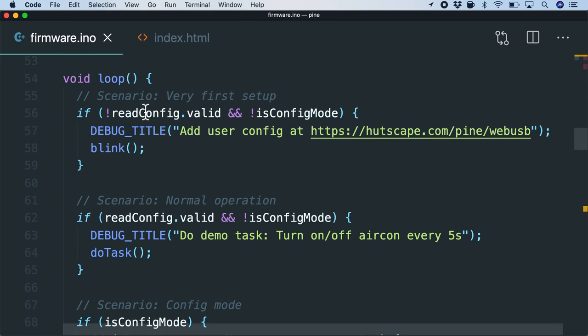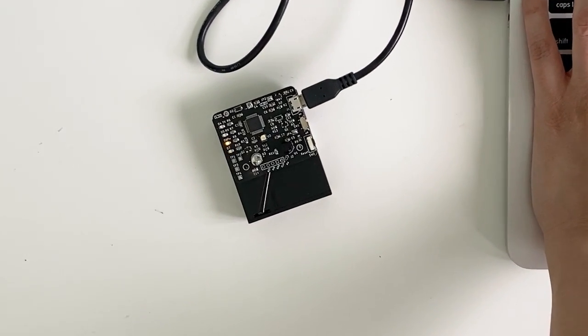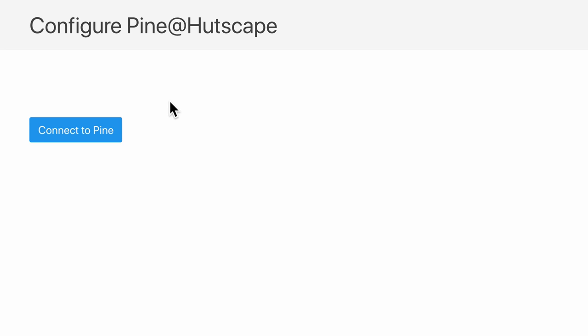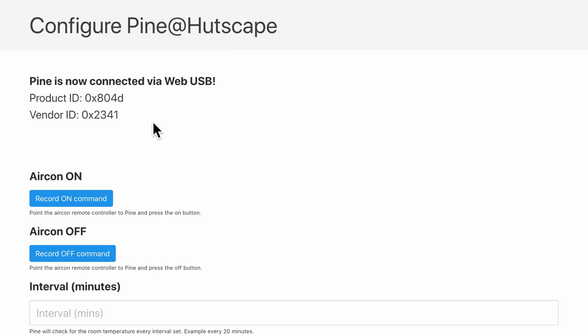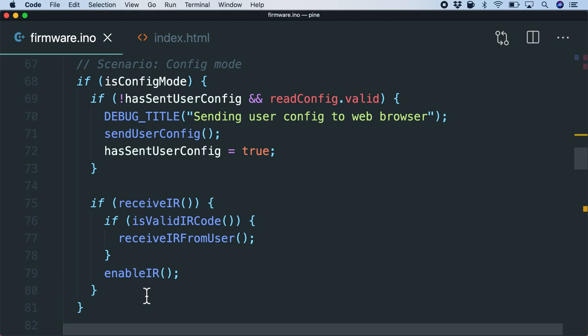The firmware's first scenario is to prompt the user to do setup, and at the same time blink the LED visually to indicate configuration is needed. Heading to the website to configure it, we connect to the device — Arduino Zero is paired. It detects the vendor ID and product ID, and in the serial console it detects the WebUSB connection and stops the prompting. Now in configuration mode, it will continuously receive IR signals.